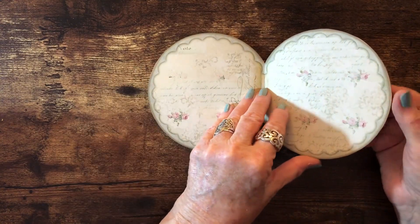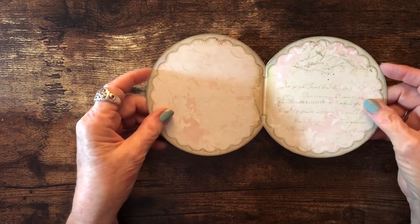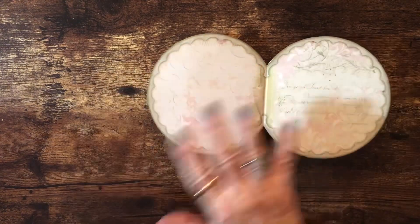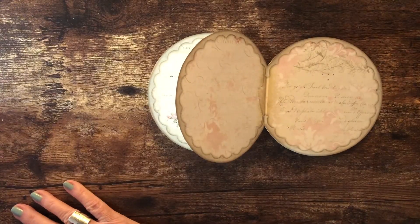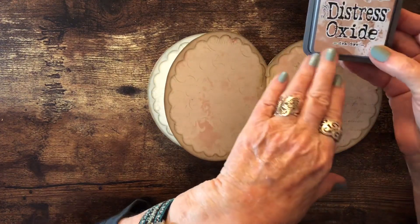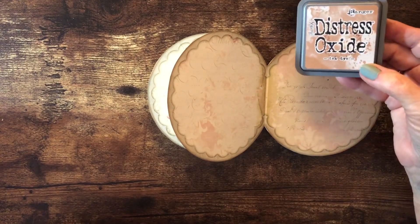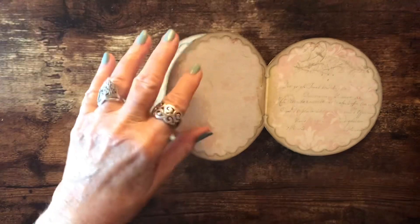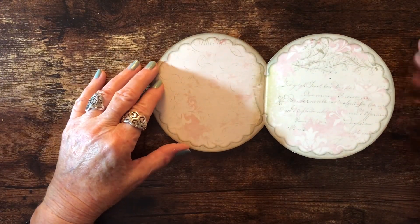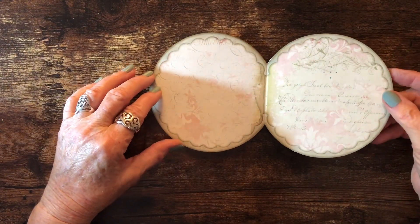With the circles, just be careful when you cut them out to try to get as close to the edge as you can. I went ahead and inked the edges. I've changed my ink color — I'm using the Distress Oxide T-Dye color instead of Vintage Photo. It's just a little bit lighter but still looks really nice on the edge of the pages. It covers the white on the edges and gives a little darkness, but not quite as dark as Vintage Photo.